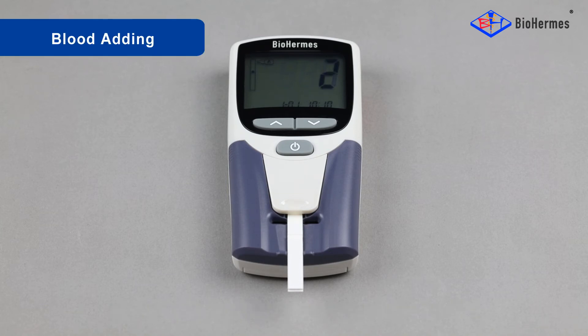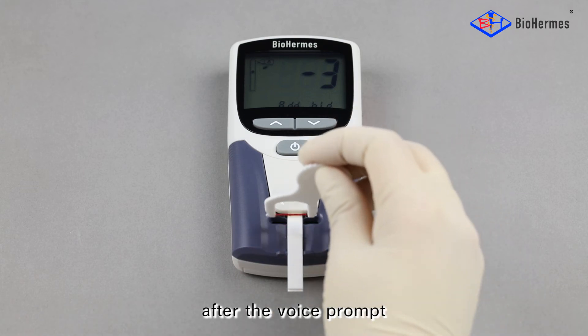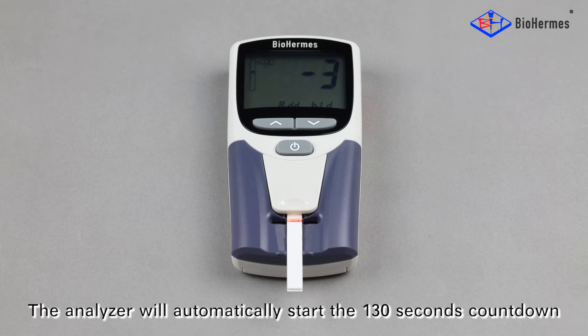Blood adding: Add the blood sample to the sampler port within five seconds after the voice prompt. Remove the sampler after three beeps. The Analyzer will automatically start the 130-second countdown.